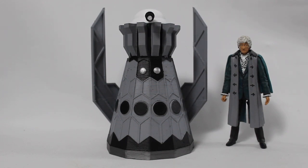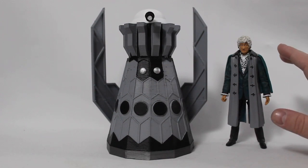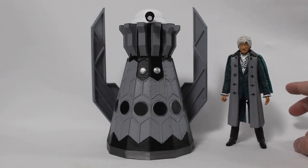So the Third Doctor figure I have actually shown on my channel before, but I decided to put it in this video just to make it look a little bit more different and just to add a little bit extra to this set other than just the 3D printed Dalek. Overall it is a repainted Fourth Doctor figure with the Third Doctor's head and hands, and the cloak repainted.